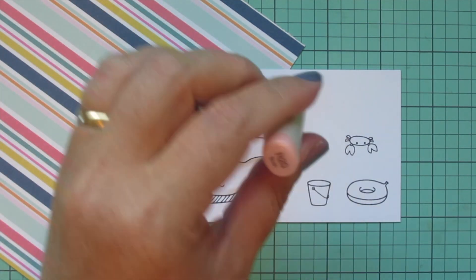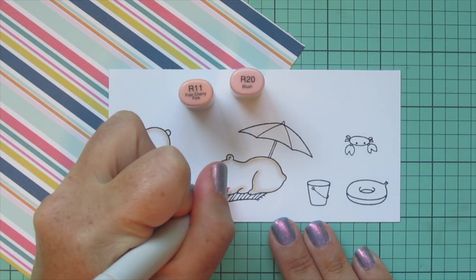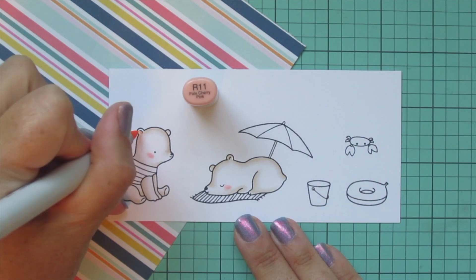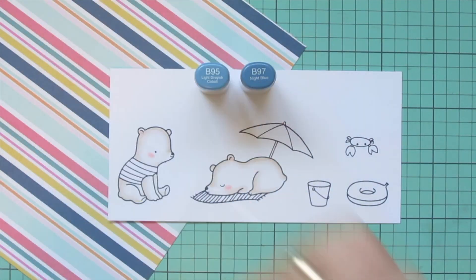Then I'm going to give them some rosy cheeks with R11 and R20 — just adds another little pop of color onto their otherwise white fur. I also colored the inside of their ears with the R11.